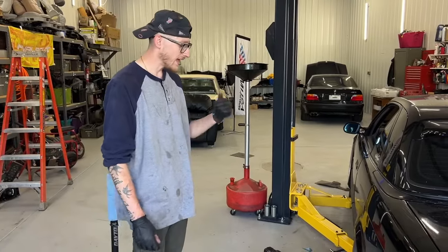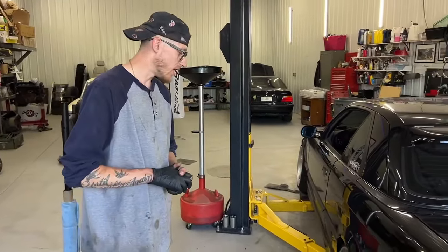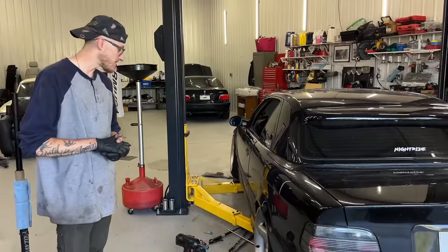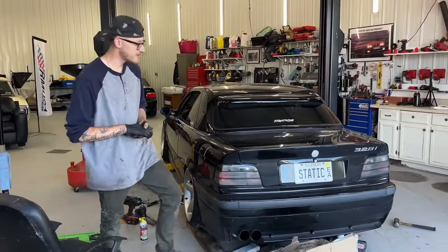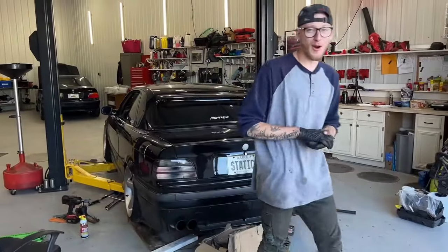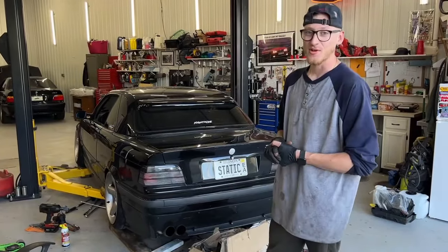I've heard about this before and had people tell me about it, but I've never done it myself. I'm really happy that Chris came through and we tackled this together. We'll have some details on how to do it — it was a lot of trial and error, a lot of cussing and yelling. Learn from our mistakes if you're going to do this, and hopefully you can run some more aggressive wheels.